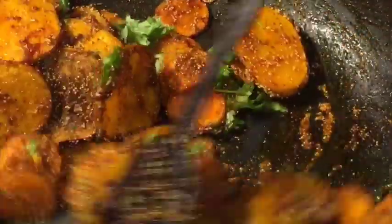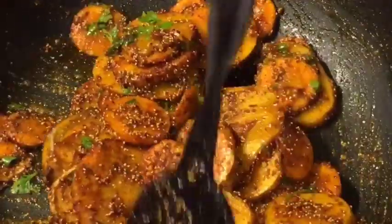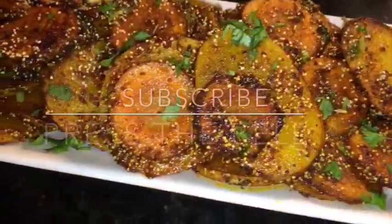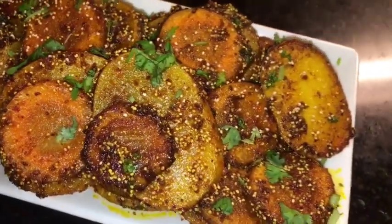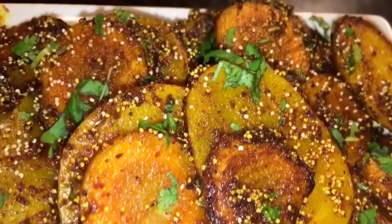Mix it very gently and you are done. Stay tuned for more recipes and please subscribe to my channel.